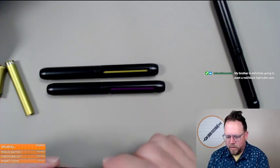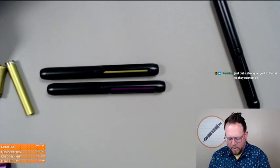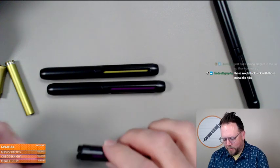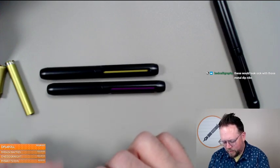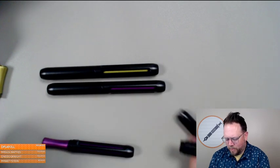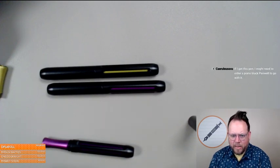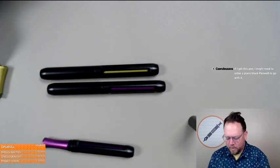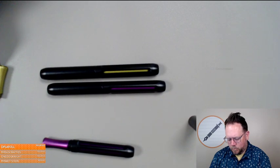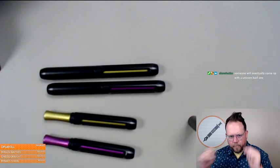My brother's definitely going to want a red-black. Just put a strong magnet in the tail so they can connect up — Brian has the strong magnets, you know that. These would look sick with those metal dip nibs! The lightsaber aspect of these black ones alone — I think it's going to rocket them to the top. Brian and I have made colors we thought were just good that turned out to sell beyond expectations, so you just never know what people like.